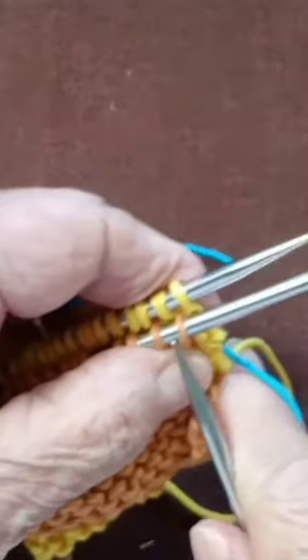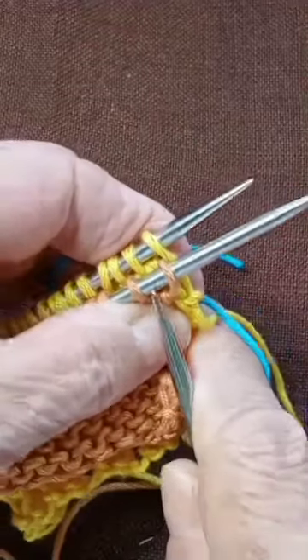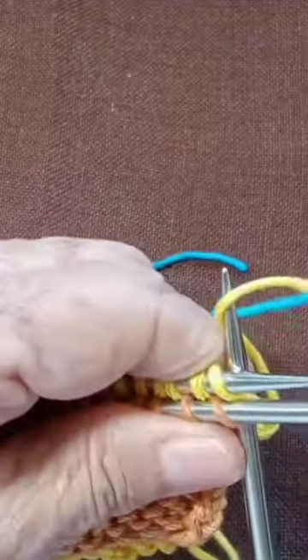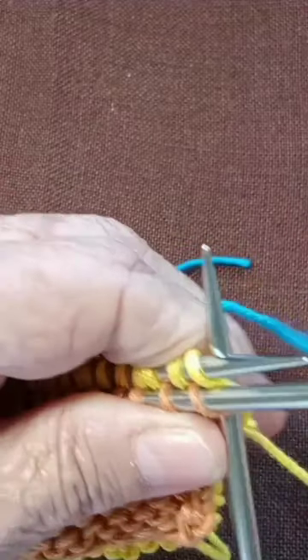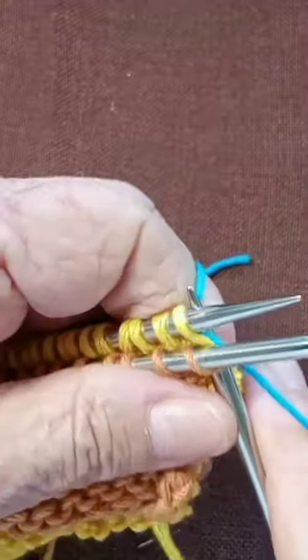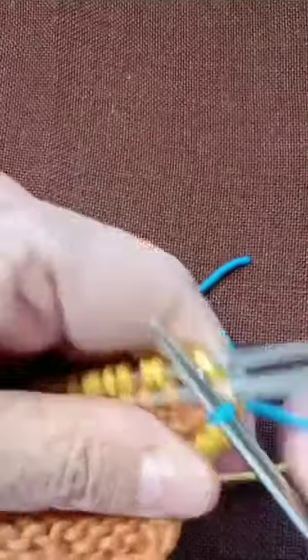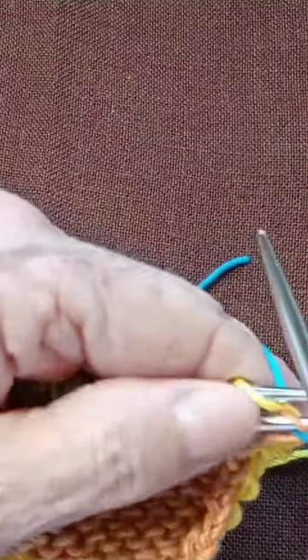What you want to do is pick up the front and the back stitches and knit them together, then take them off your needles.